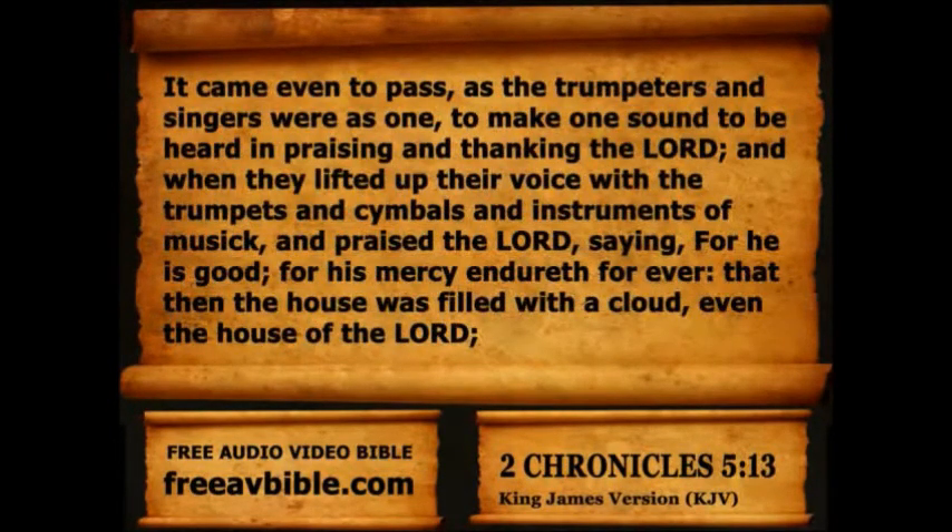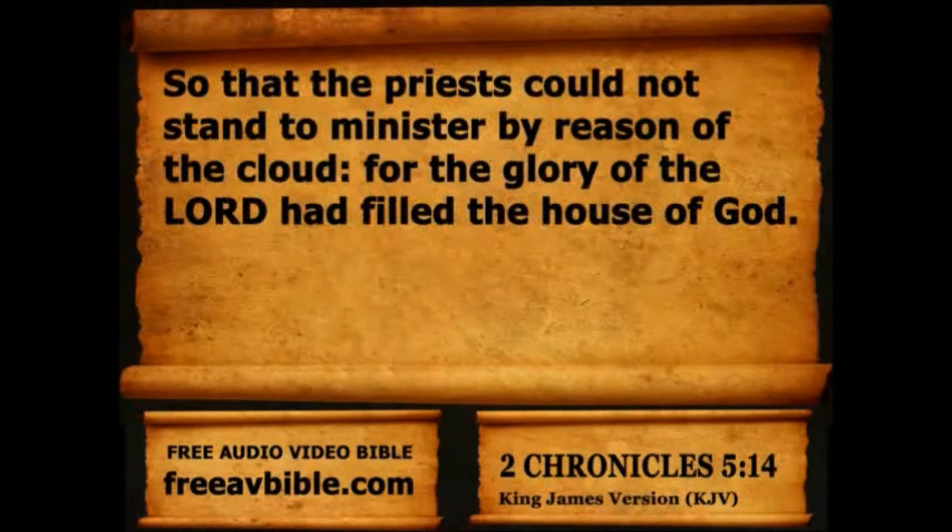It came even to pass, as the trumpeters and singers were as one, to make one sound to be heard in praising and thanking the Lord. And when they lifted up their voice with the trumpets and cymbals and instruments of music, and praised the Lord, saying, For he is good, for his mercy endureth forever, that then the house was filled with a cloud, even the house of the Lord, so that the priests could not stand to minister by reason of the cloud, for the glory of the Lord had filled the house of God.